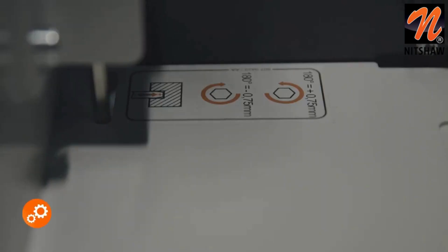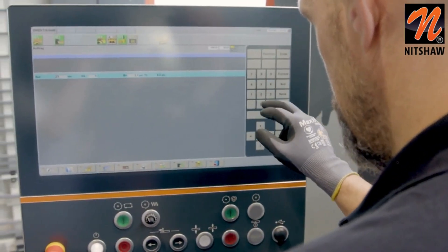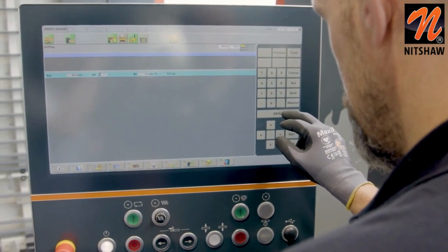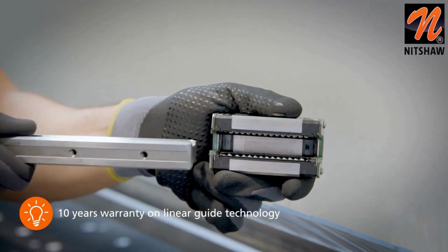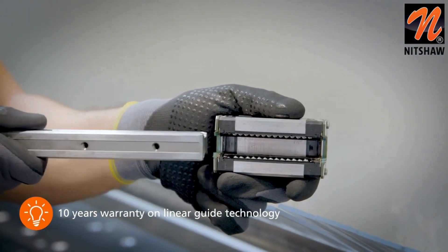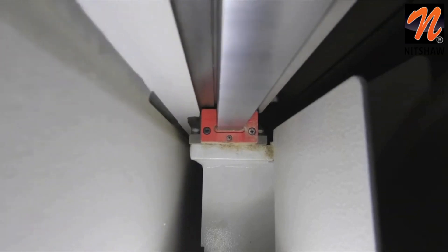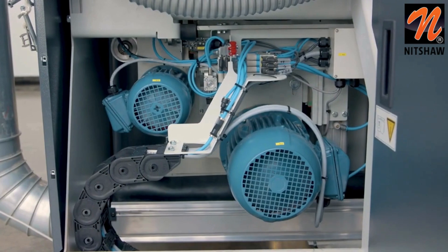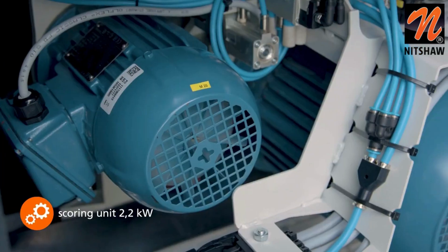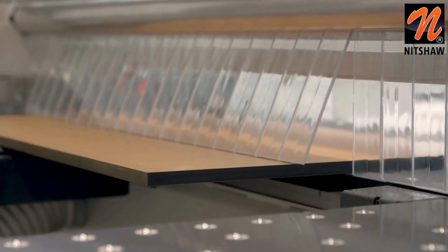Groove depths of up to 25 mm can be set and produced manually. The groove position and groove width are controlled via the software. As with all Holzhair pressure beam saws, the saw carriage of the Linear 6015 runs on precise, covered linear guides. The special gantry design, in conjunction with the linear guides, ensures the highest cutting quality and smooth running. The separately driven scoring unit with a powerful 2.2 kilowatts motor effortlessly scores even hard decors such as HPL.